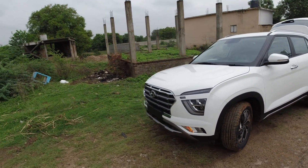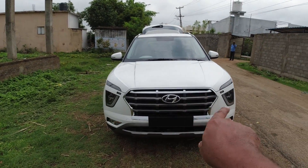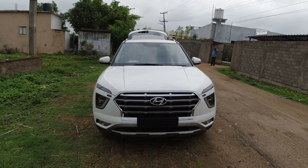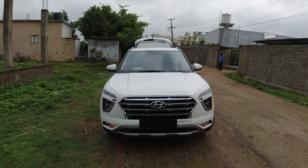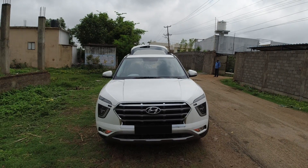17 inch diamond cut alloy wheels, and in the front you get to see that the grill is in silver color. This is a small walk around review of the Creta IVT automatic.